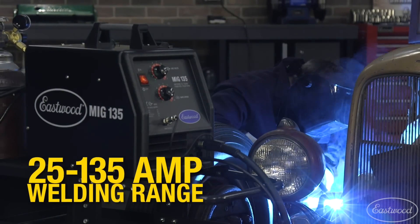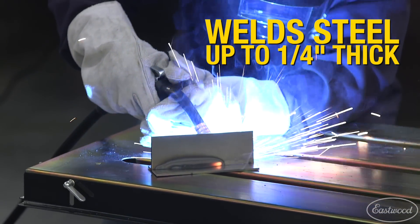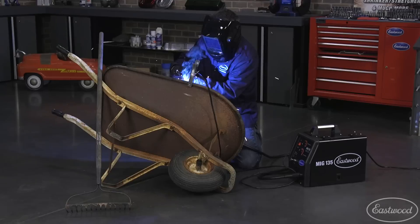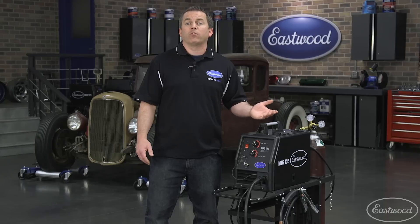It has a 25 to 135 amp welding range and can weld 24 gauge to quarter inch mild and stainless steel. Great for your project car or if you just want to learn how to weld. Plus it can also be used as a flux core welder if you don't want to deal with gas tanks or a tank runs out.